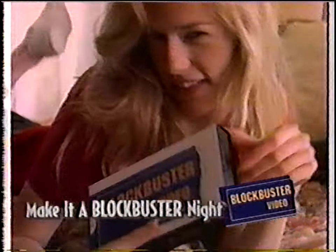Tonight I just want to do what I want to do — with one of these from Blockbuster. No phones, no guys, just me and my VCR. So do what you want to do — make it a Blockbuster night.